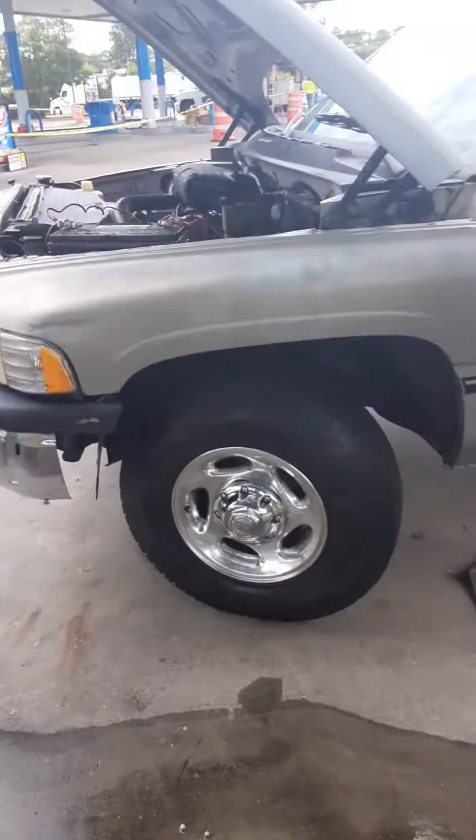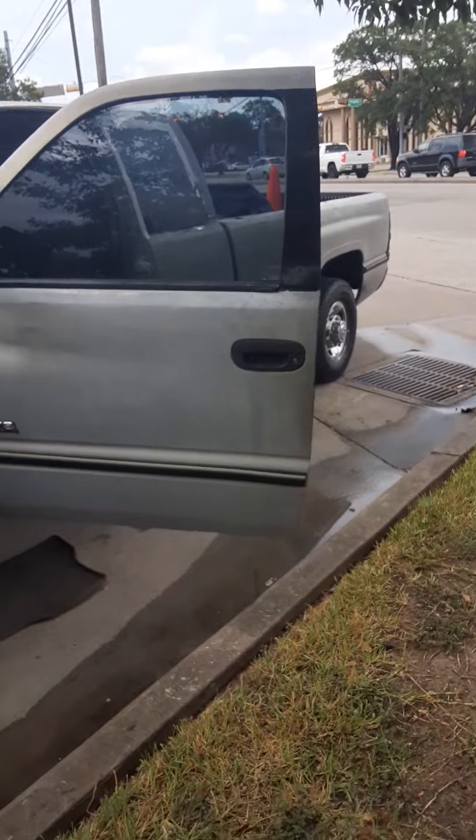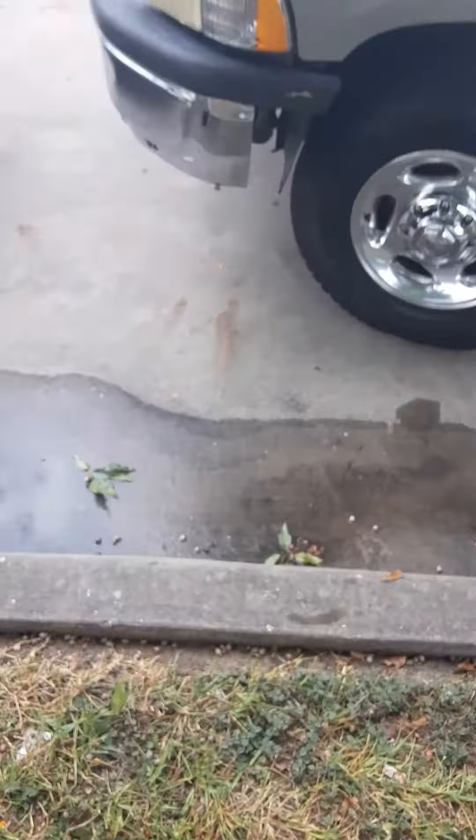How y'all doing ladies and gentlemen? We have a P-0441 on the 96 Dodge Ram 2500 Magnum Lumari. It's going to be an evaporative emission system code.